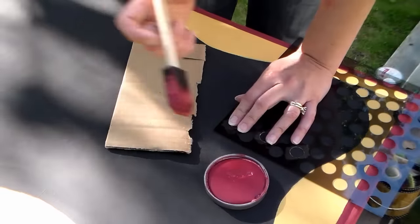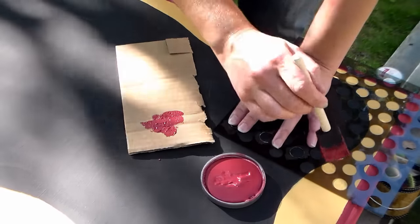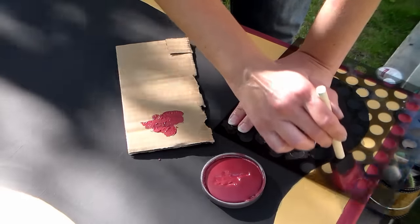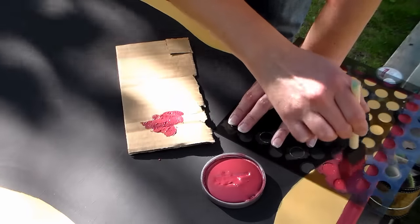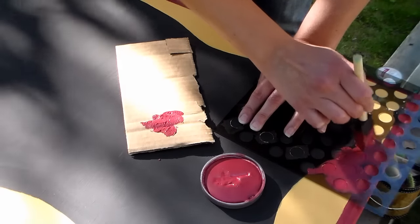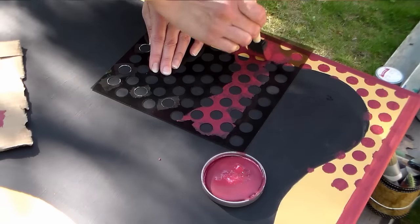I thought the yellow border looked a little plain so I'm actually going to stencil on some polka dots. I'm just tapping my brush off on a piece of cardboard — this is a foam brush — and I'm just going to pounce on my design. If I go over the edge it's not a big deal since it's the same color, and if I get a little on the black I can touch that up easily. I'm just going to go around, line up my stencil as I go, and completely stencil this border so I have a fun playful polka dot design over the gold border.